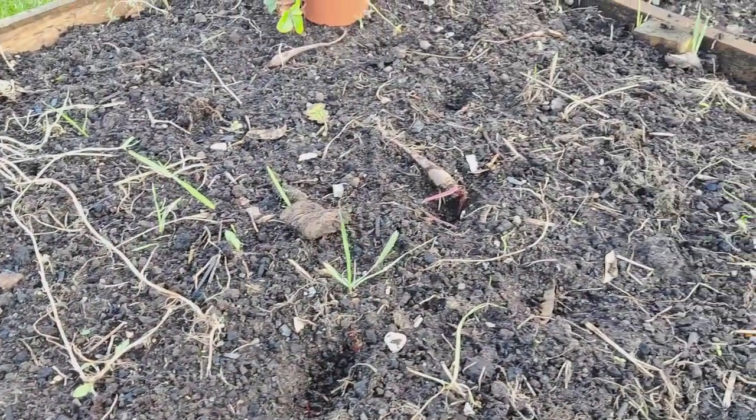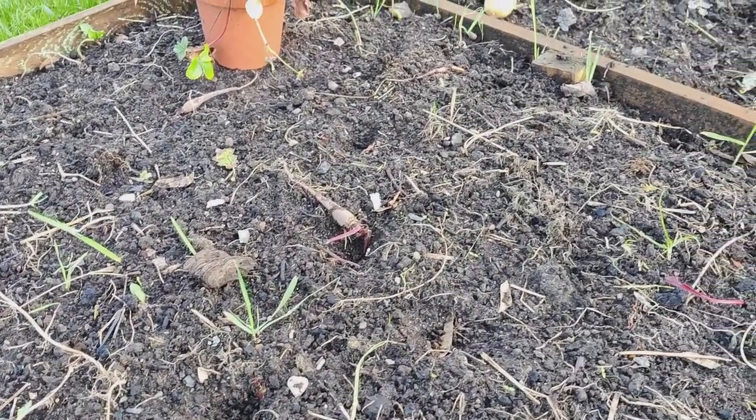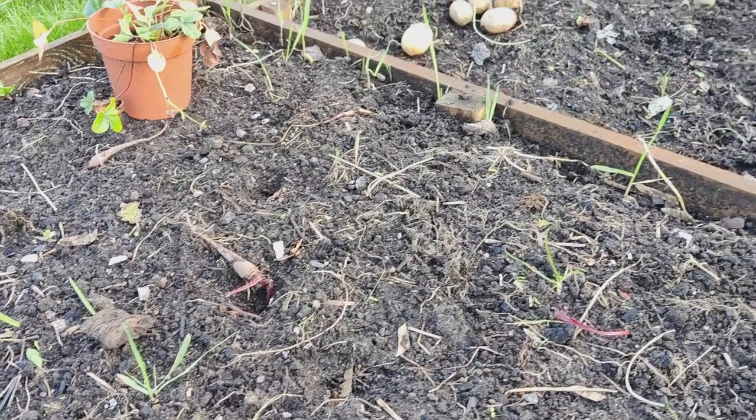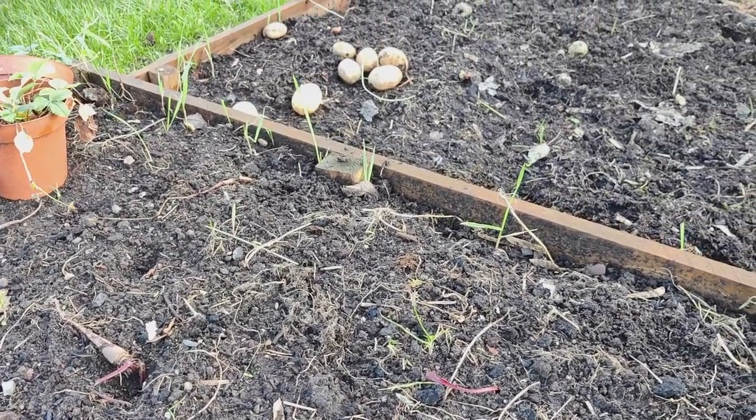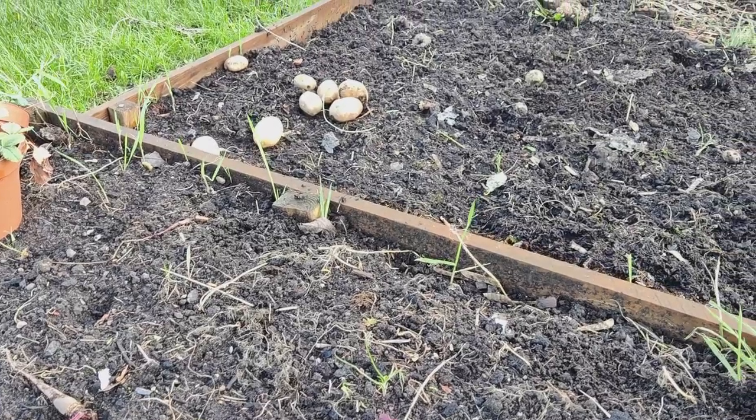Down on the allotment it's really wet - the ground is too wet to be digging at the moment. Where I dug on my no-dig allotment, where I dug all the couch grass out last week, there is already more grass growing. I need to dig that over again before I even think about cleaning or tidying any of the other areas, because I'd just be wasting my time otherwise.